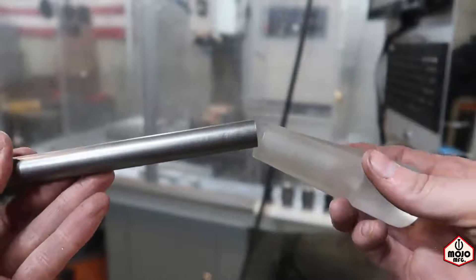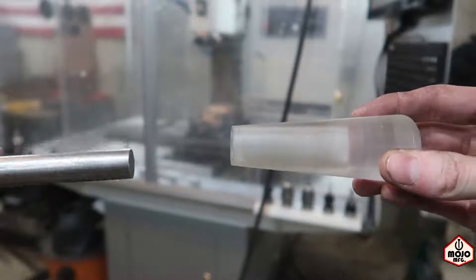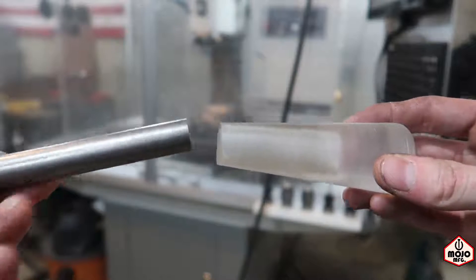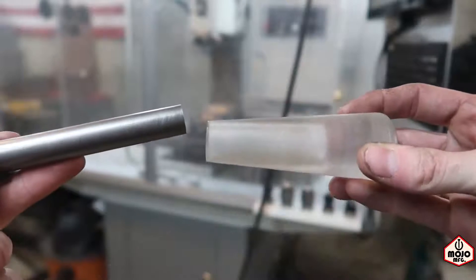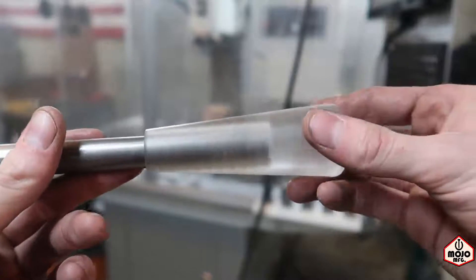Right now this five-eighths rod is sort of just like a slip fit right into the shifter handle. I don't want it to just be a slip fit - I want it to be like a light press fit. So I'm going to go ahead and powder coat the piece that I just cut and hopefully that provides a better tight fit, and I'll probably put a little bit of super glue in there as well.